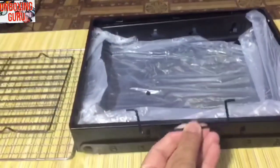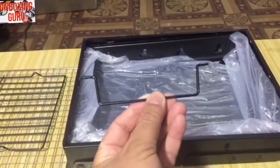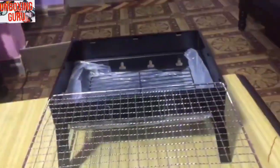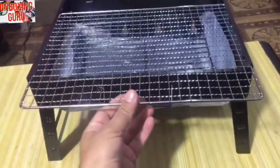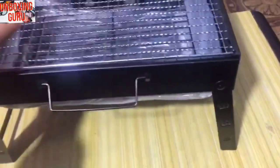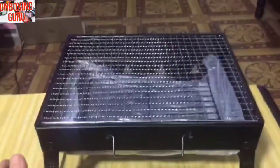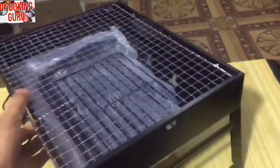It's very easy to use and very useful. I hope you like this video because this product is great — at least for me it is a very useful product. This is a totally folding BBQ machine.